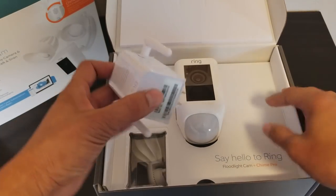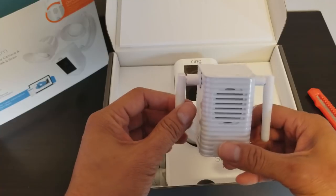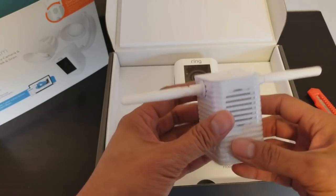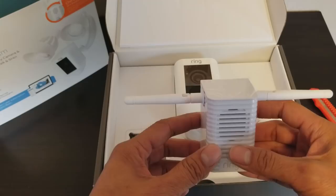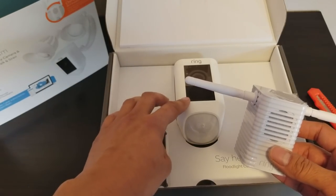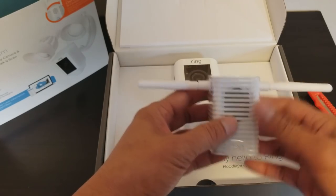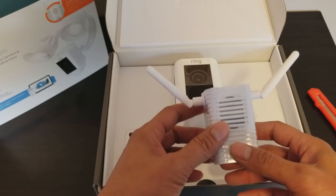This is the Wi-Fi extender and Chime Pro. I would recommend mounting one right in front of your garage, because that's a long distance out and your Wi-Fi might not reach. You could plug one of these inside your garage to extend the Wi-Fi signal.